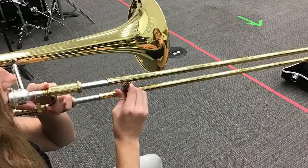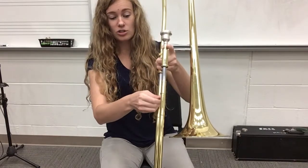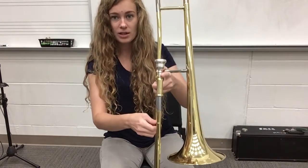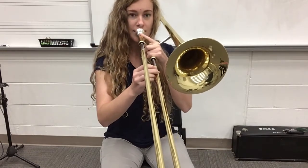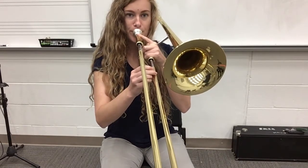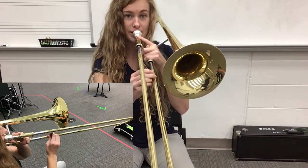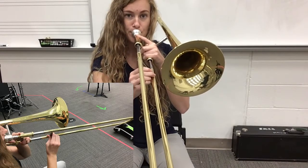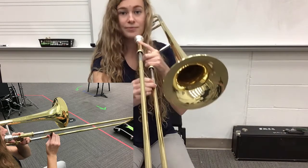So now we're going to move on to second position. Right now your slide should be unlocked. Go ahead and go to second position — about an inch of silver. I'll play it first and then you join. Listen. Here we go, breathe in and play.